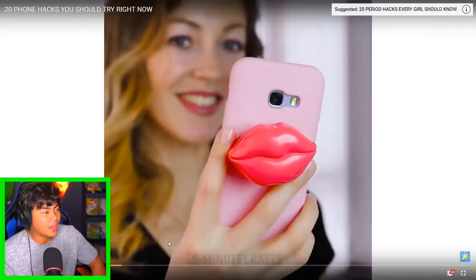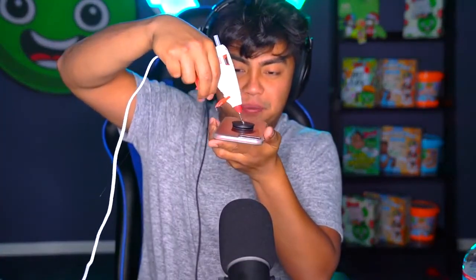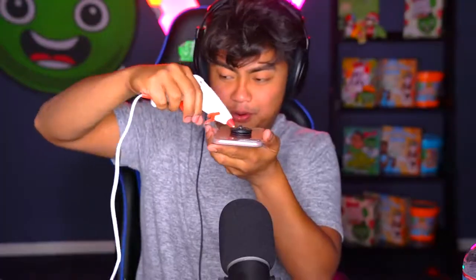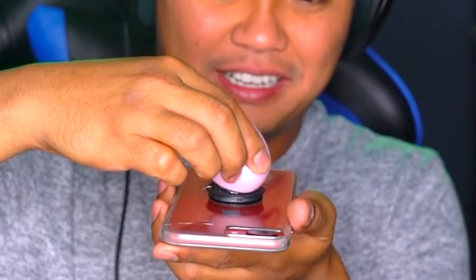Oh wow — it's like a pop socket and a lip balm! Good thing we have ourselves a phone. Let's try it out — grab your hot glue gun, put it on this pop socket, because apparently this is better than a pop socket. There you go, perfect — grab your Chapstick, put it on, and there you have it! Now you can use that as a Chapstick and a pop socket.